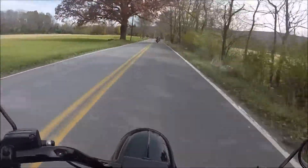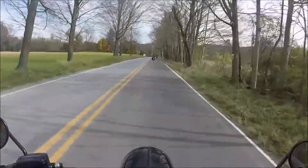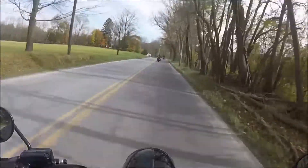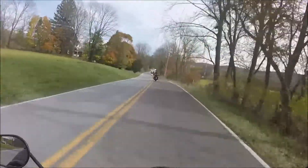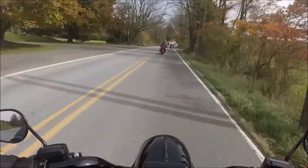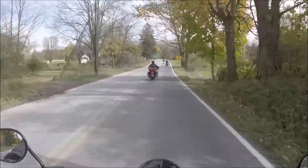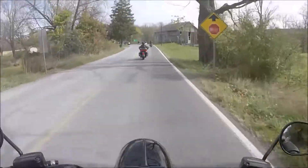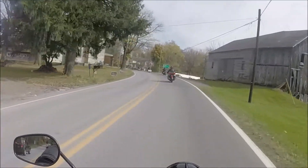I like to tear it up on the little country roads. I also like to commute to work. I need storage, and I like to ride even if it's cold. You've gotta pick what's best for your riding style.